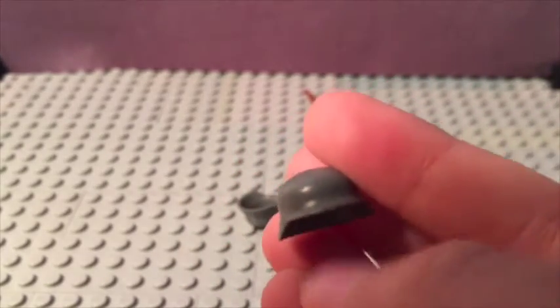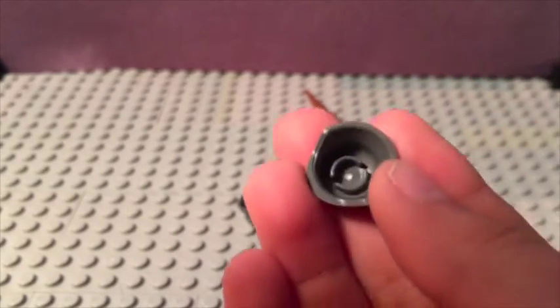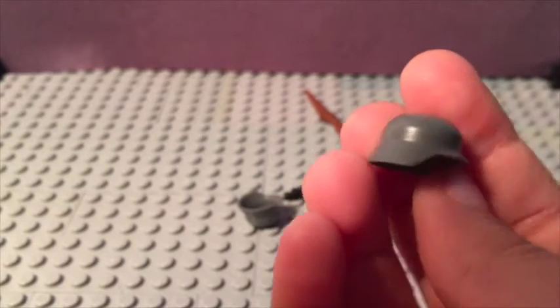The next helmet that I got — I got three Brick Arms Dark Gray Stahlhelms. These are for my Germans, probably not all of them, but the ones that I have made. These are very cool too.